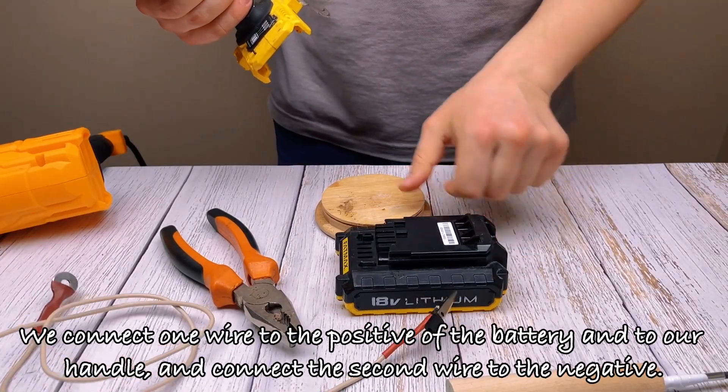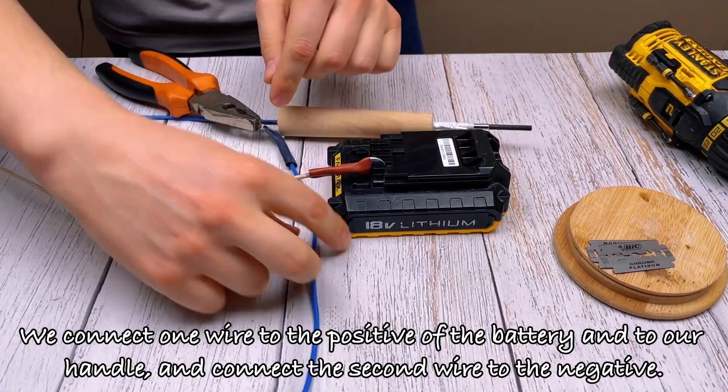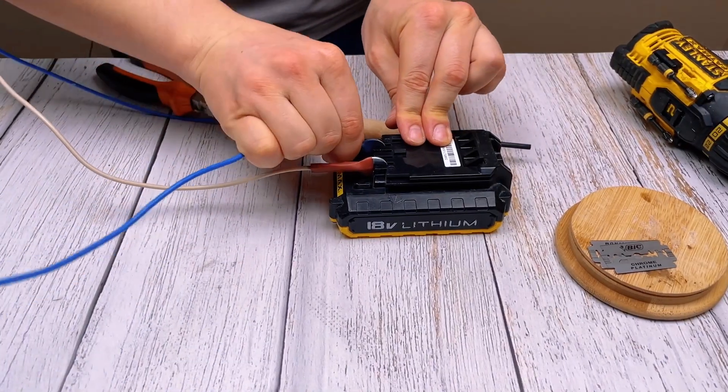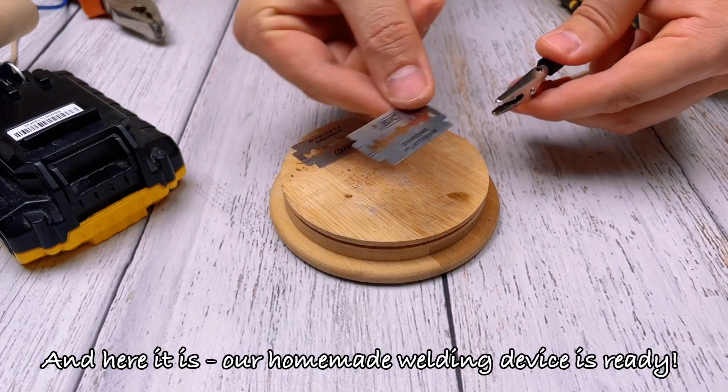We connect one wire to the positive of the battery and to our handle, and connect the second wire to the negative. And here it is — our homemade welding device is ready.